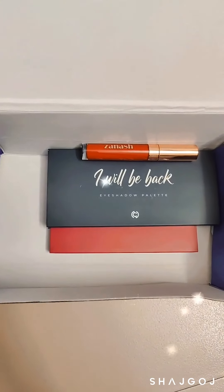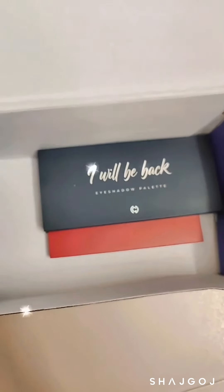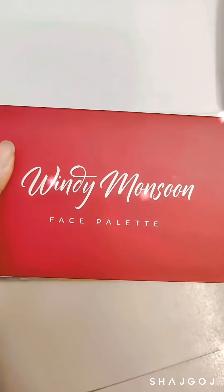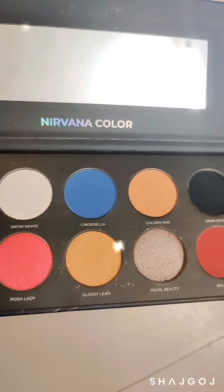I've recently received this package, which has an amazing lipstick, a Nirvana eyeshadow palette, and a face palette. I'm really interested to try these out — it looks like it has a beautiful color scheme and the pigmentation looks great as well.